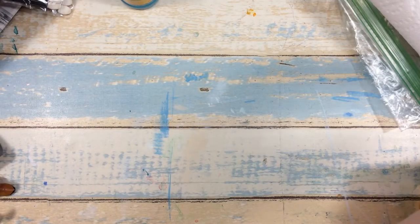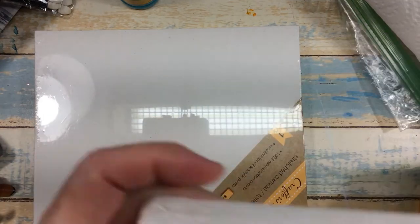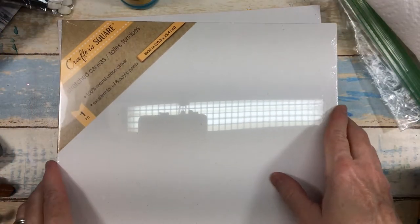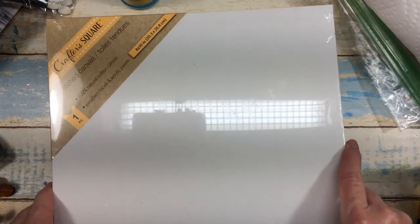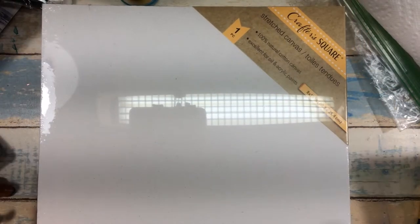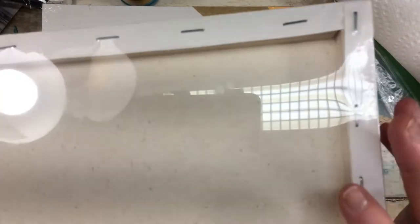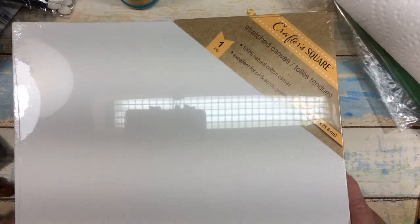What else I found at Dollar Tree is the bigger Crafter Square canvases — these are the eight-by-ten. I'm noticing they also have these in panels with just a flat cardboard backing, but I like the stretch canvas for finished work. I do buy those panels for practice work. So I grabbed those.